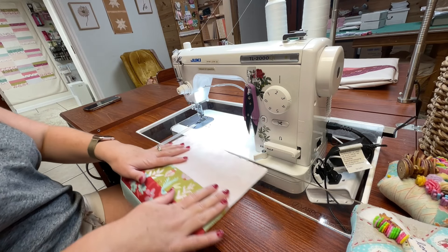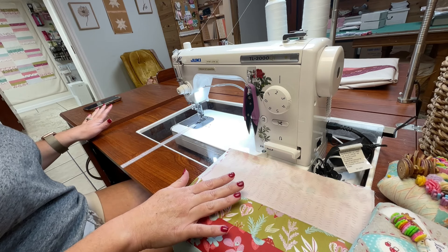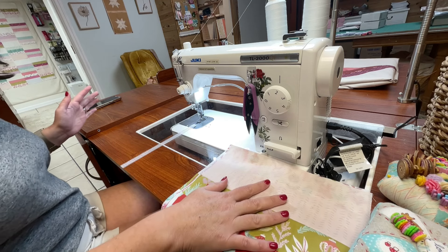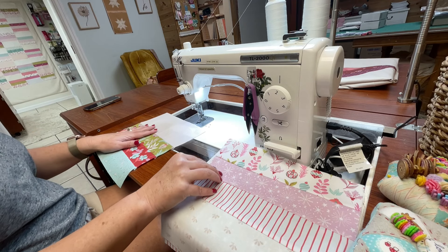Here we are at the sewing machine. I'm going to move my blocks to this side — whatever works best for you. I also have a part of my desk that pulls out, so if they're really big blocks I'll keep them there, but this size should be fine. Let's start sewing these together, and we're going to chain piece them.